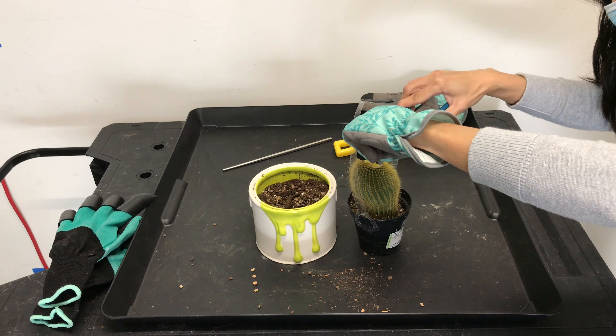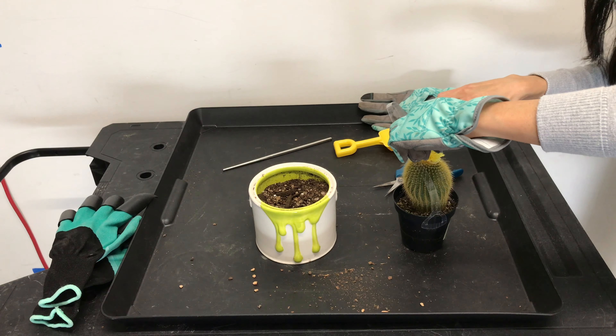Hi guys, I have a new cactus plant here that my husband got for Valentine's Day. It didn't come labeled — the pot just said cactus with decorative flower — but I looked it up and I'm fairly certain it's a golden ball cactus. According to Wikipedia, it's also known as lemon ball or yellow tower cactus. I'll insert the scientific name down below.